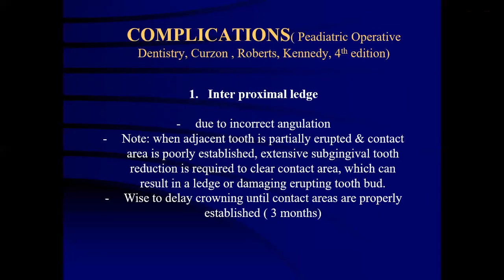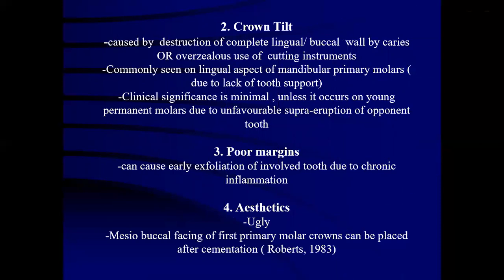Complications associated with stainless steel crowns include: interproximal ledges, which can form due to incorrect angulation of the bur used during preparation. When adjacent teeth are partially erupted and contact areas not yet established, extensive sub-gingival tooth reduction required to clear the contact area can result in a ledge or damage to the erupting tooth. It is wise to delay crowning until contact areas are properly established, perhaps by 3 months. Crown tilt is caused by destruction of the complete lingual and buccal wall by caries or overzealous cutting instruments, commonly seen on lingual aspects of mandibular primary molars due to lack of tooth support.